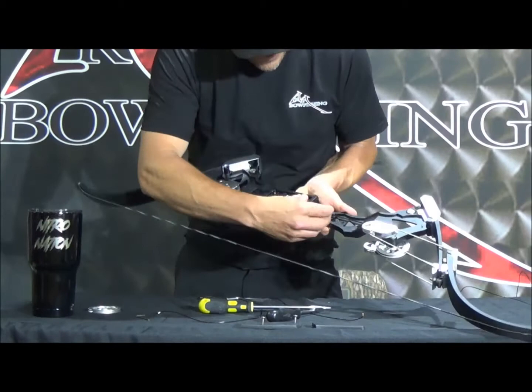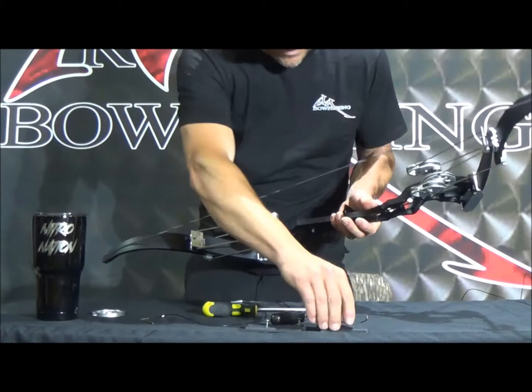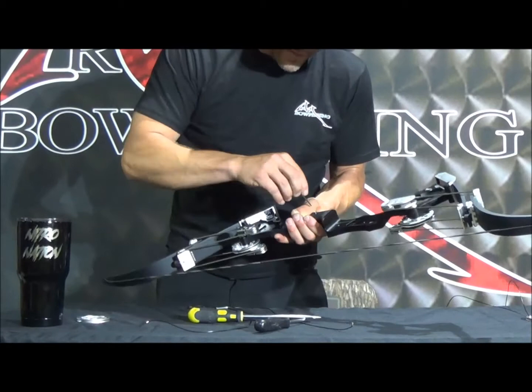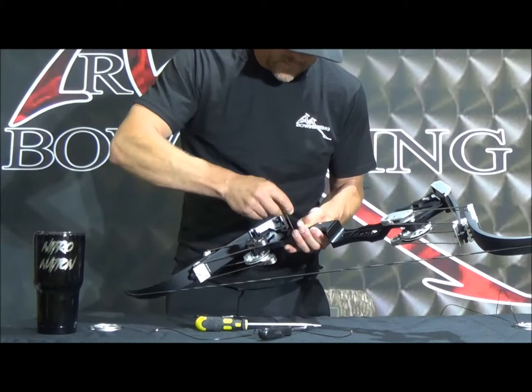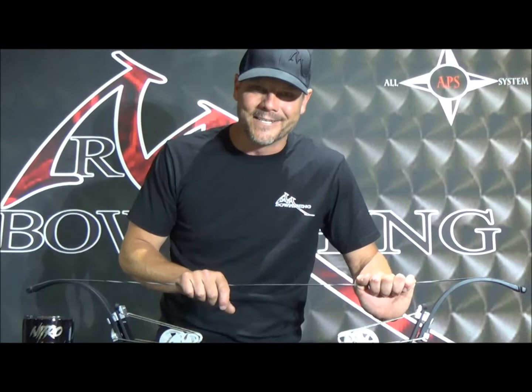Everything's dialed in. Throw this insert back into the riser — it will slide down in that trough just like that and snap back in. Then install the back side of the grip, install the front side, and tighten it down just a little bit. Everything's good to go, everything looks good. Check it for timing, tiller, and you're back off to the races. For any other tutorials or questions, make sure you visit us online at rpmbowfishing.com.